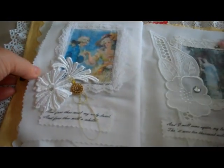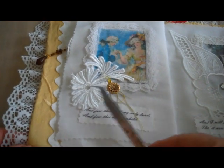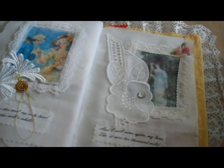The next page — again, these are items purchased at a fabric store. I've added a rhinestone and a little gold charm. And up here are some ribbon roses.